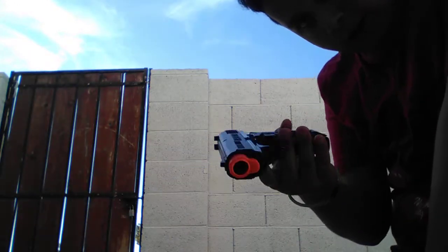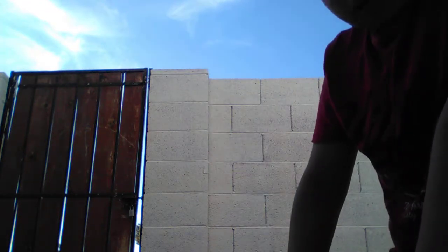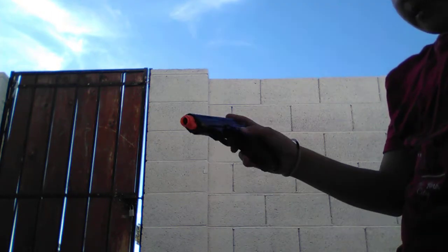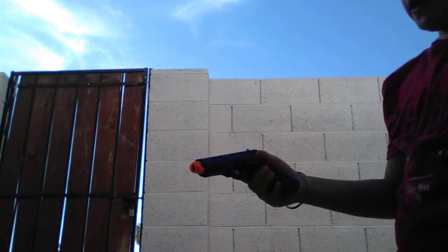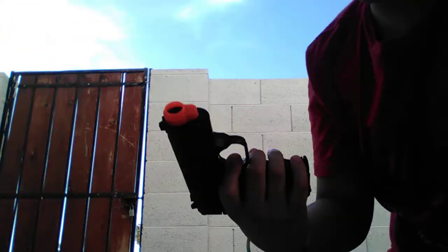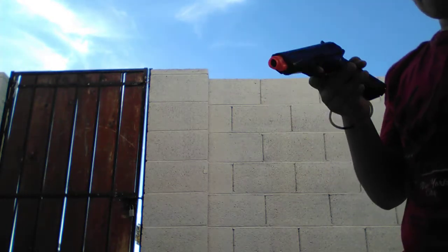Okay, so guys, now you know that ice cream truck guns don't work well — nope. I wish they really did, you know. But it's kind of cool — the lock and everything, the safety, but it's not actually a safety. Okay guys, so this is it for today.